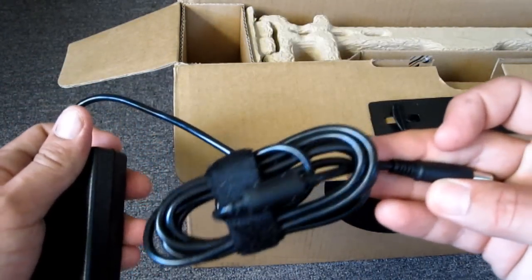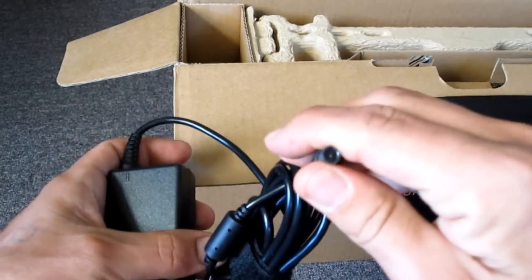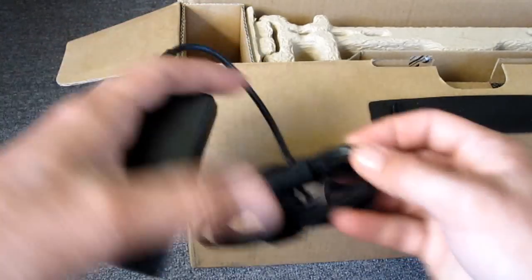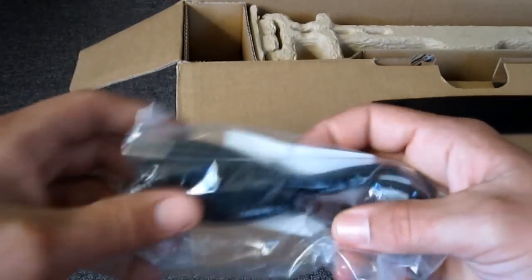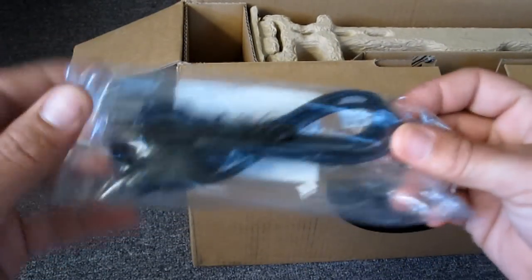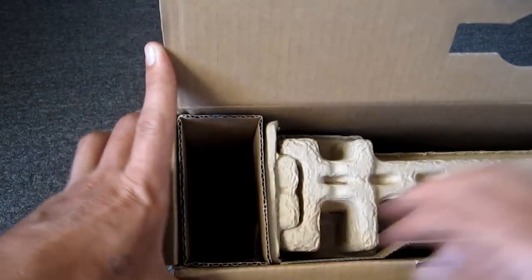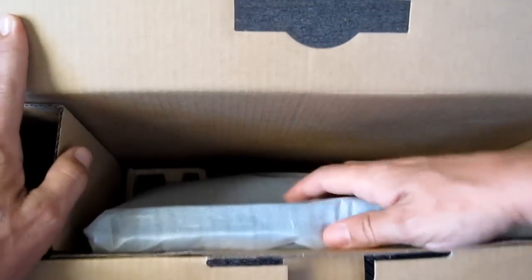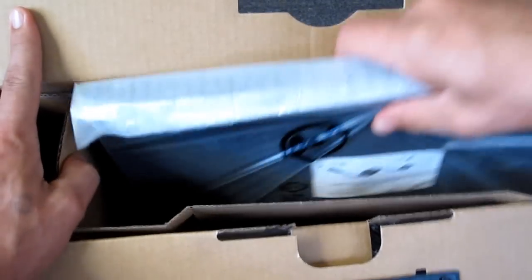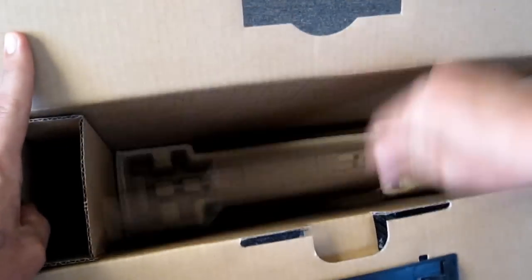Down the side here you've got your power brick, which is smaller than mine. Mine is much bigger for my studio laptop — this one is smaller, same jack but smaller than my studio power brick. You've also got the other connector that plugs into the power brick.